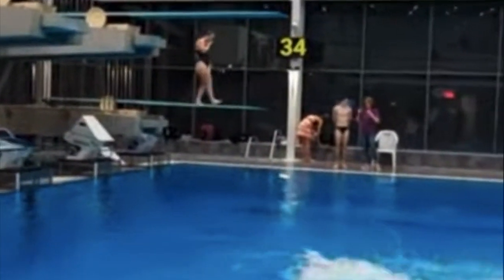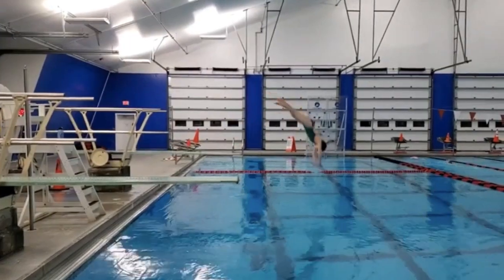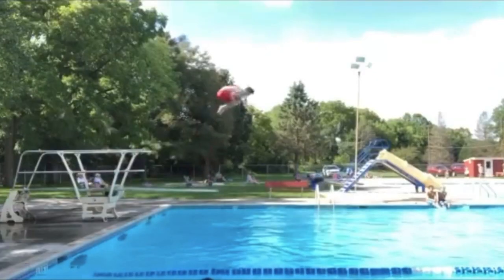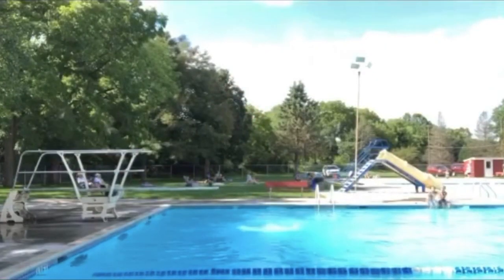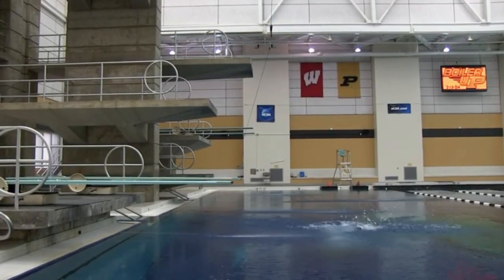Hey everybody, we're going to go over front dive tuck today and chat about what makes a front dive tuck great and show you different examples of people from the beginning stages of a front dive all the way up to a more expert level front dive.